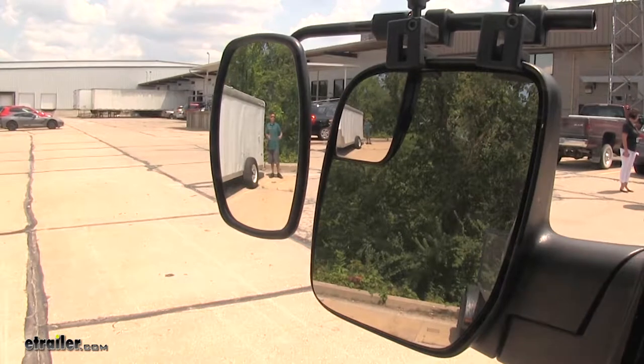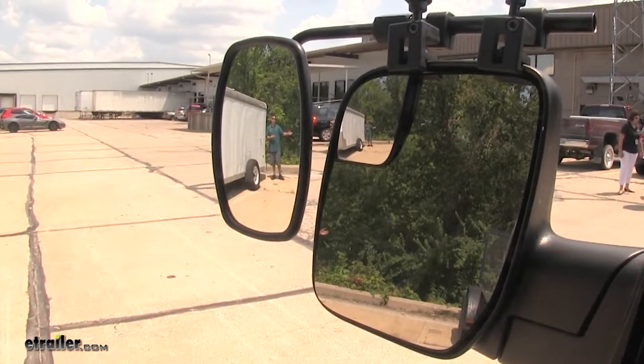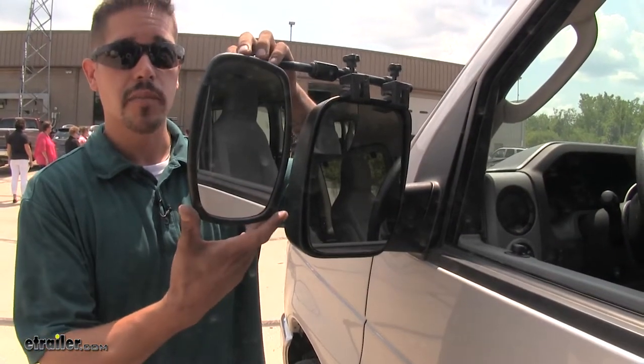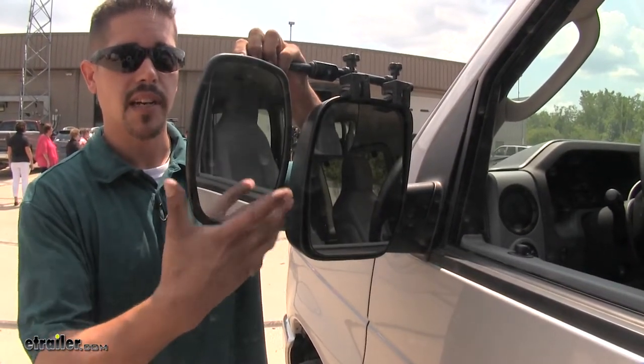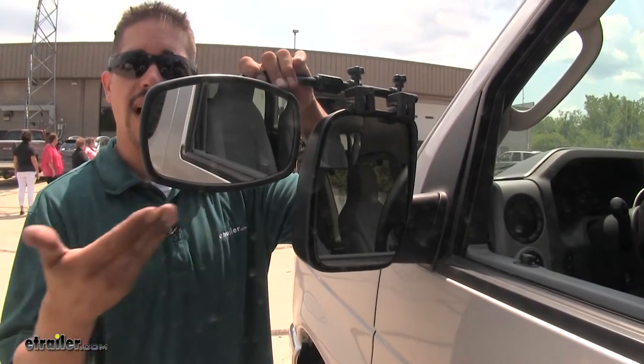It's going to give us a wider field of view and get us down the highway safely, or even pulling up to the campgrounds or backing our trailer up. Our towing mirror is going to be fully adjustable — we're going to be able to adjust it up and down, left and right, and even turn it sideways for more of a wide angle view.